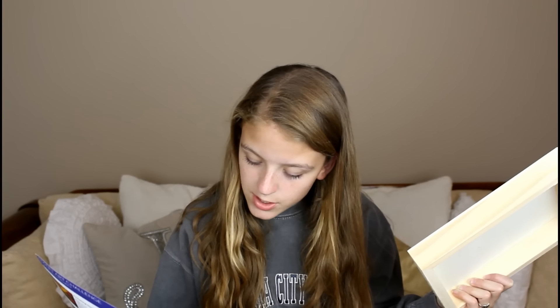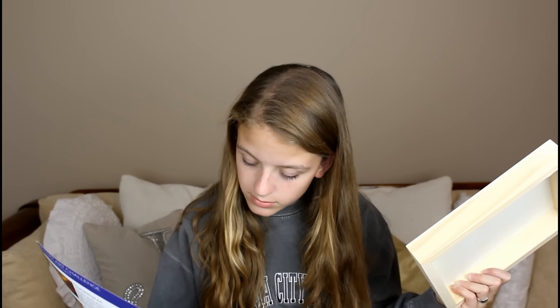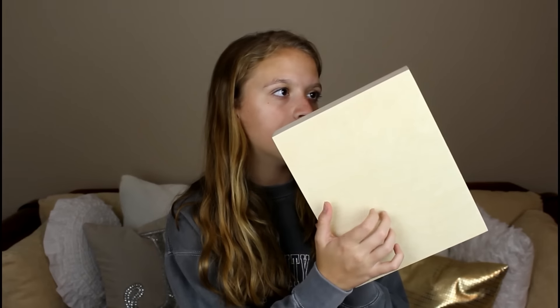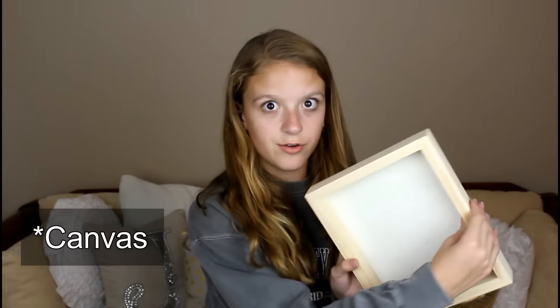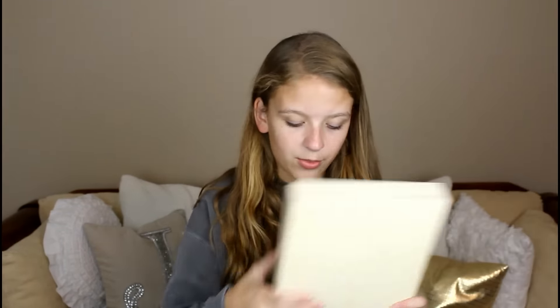When you get into the contents of the box, everything comes wrapped in really cute orange tissue paper. First up is the gallery cradled wood panel. This is what you're going to do your artwork on. The really good thing about using this wood is it's very heavy duty and thick, so it can take up a lot of painting without wearing through like a normal piece of paper would.